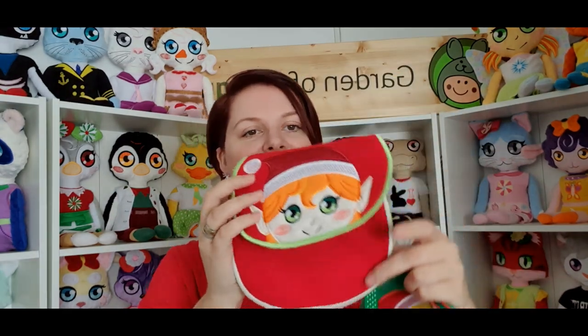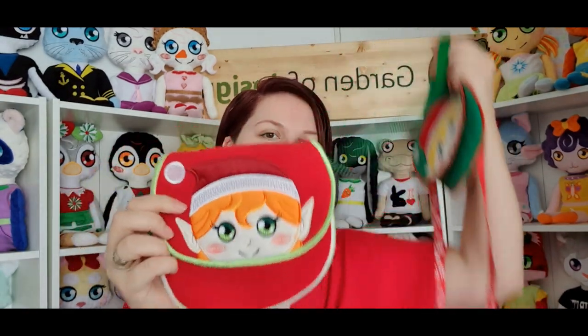The elf purses are made out of polar fleece — you can use minky or anything else. They open and you can put things inside, which makes them perfect for a little girl. They come in more sizes; the smallest is 5x7, which is a great size for a doll. You can make a set for your granddaughter and one for her favorite doll.